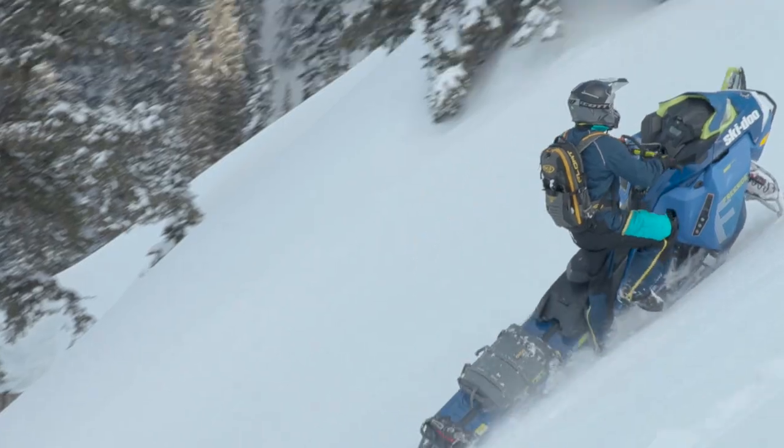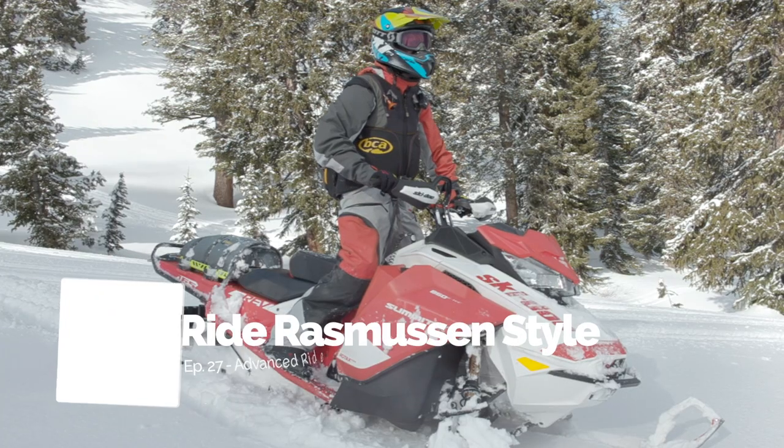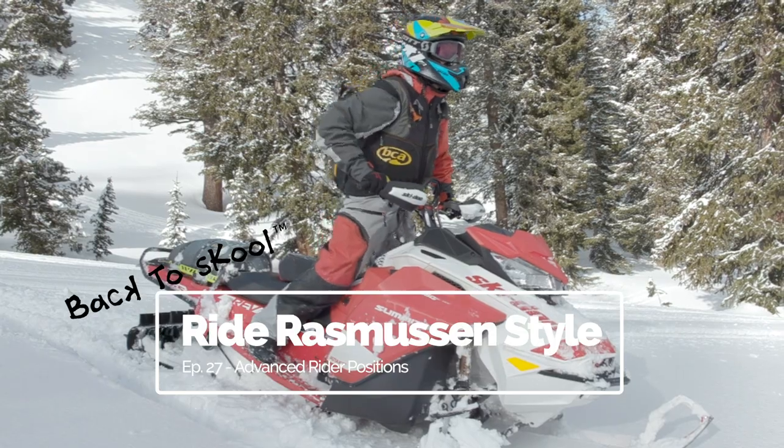Hey folks, I'm your host Brett Rasmussen and you're watching Back to School, your guide to riding backcountry terrain Rasmussen style. In this episode, we'll be explaining advanced rider positions.